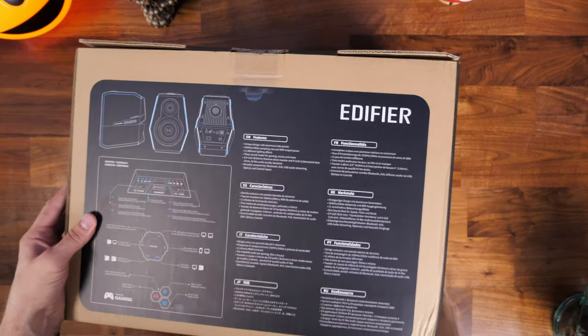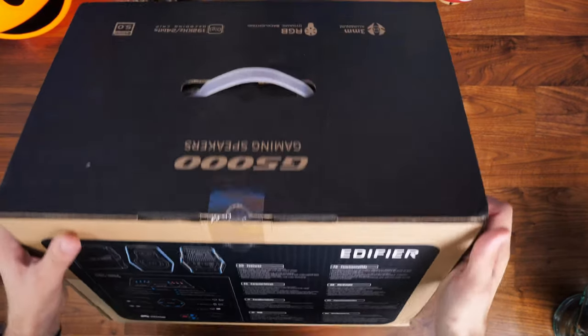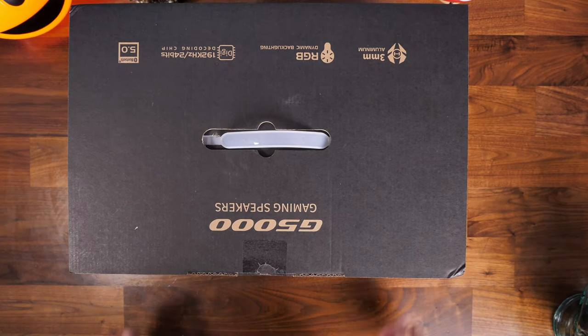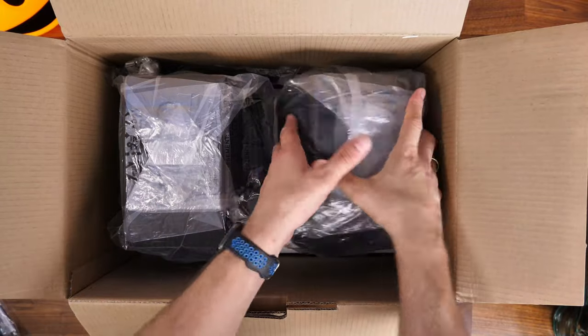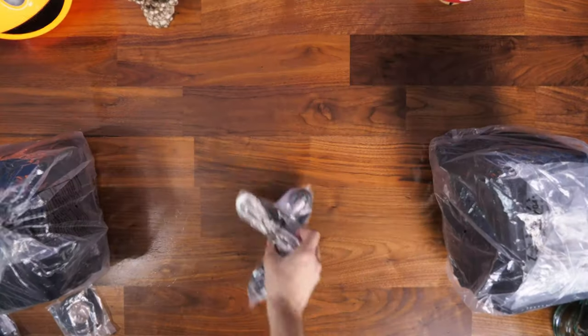In the box, as you'd expect, you get the necessary power cables and other things to connect up whatever devices you're using. I've been using PC for the most part. The setup for PC is really straightforward — it's basically just a USB connection into your device, then connect the two speakers together and the power cable.